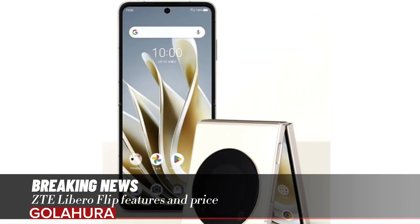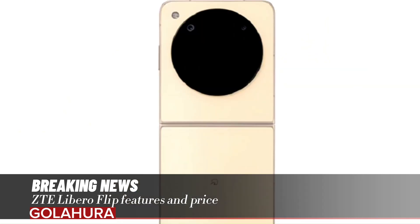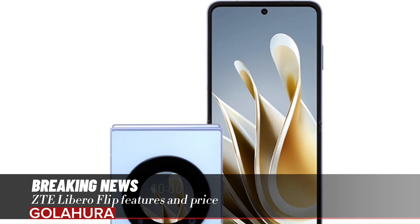The ZTE Libero Flip features Wi-Fi 6, Bluetooth 5.2, and FeliCa-compatible NFC. It is 76mm wide and weighs 214 grams. Its thickness is 7.3mm when the phone is open and 15.5mm when it is closed. The device also includes dust and water resistance and a fingerprint reader.